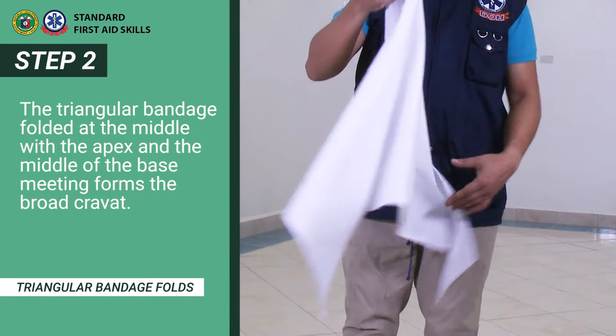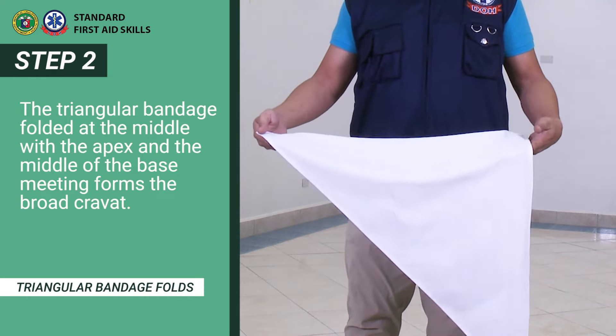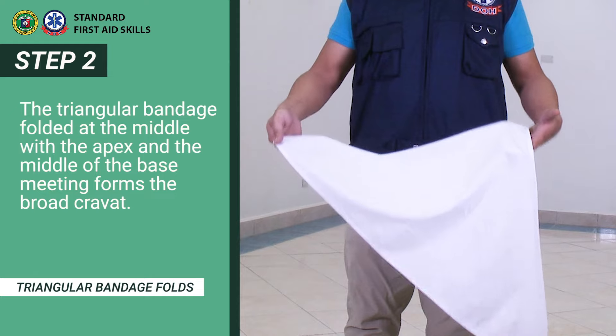The triangular bandage folded at the middle, with the apex and the middle of the base meeting, forms the broad carvat.